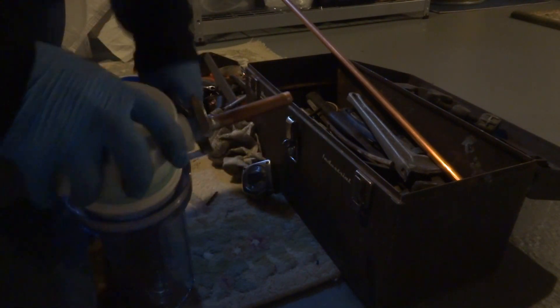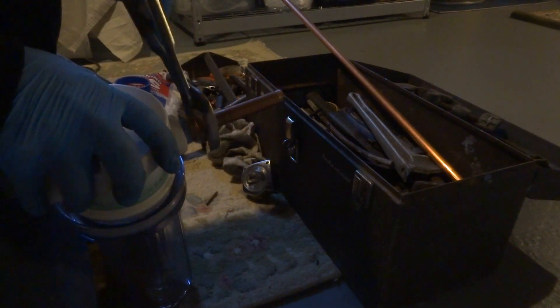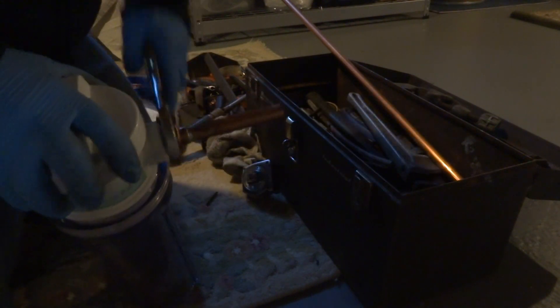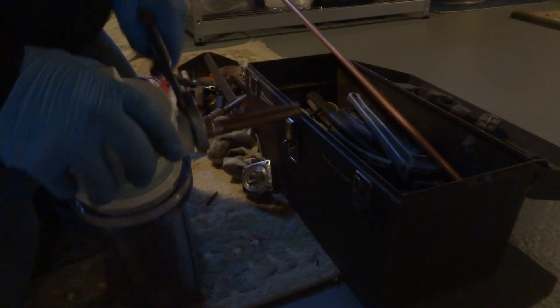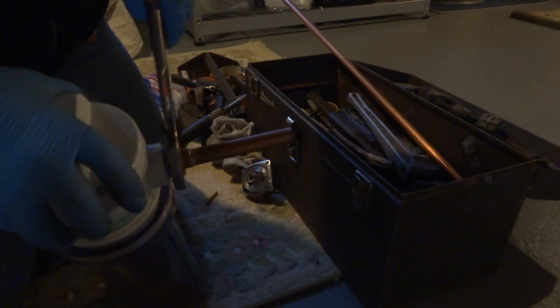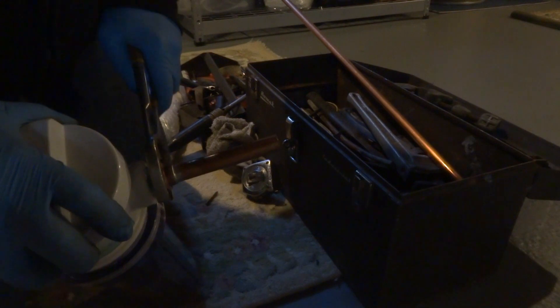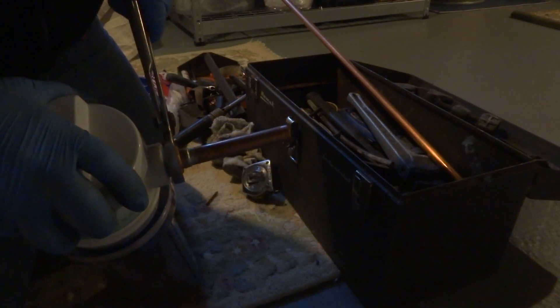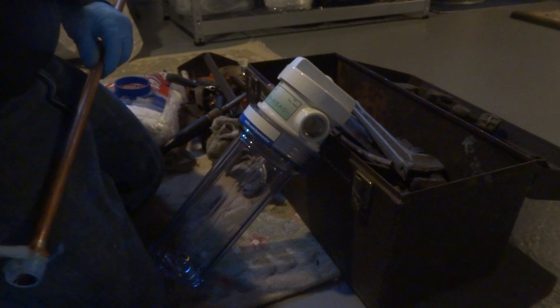I'd rather not get into it, to be honest with you. I had one issue — the fan in the furnace was not engaging correctly, but that was a factory defect. They came back and swapped it out, and since then it's been okay. Keeps the house warm and cool in the summer, so that's all that matters. You didn't try to upsell me to some Trane or something either — the basic 13-14 SEER system is all you need around here.